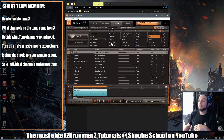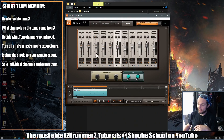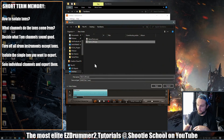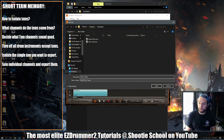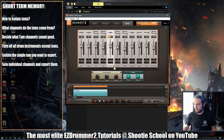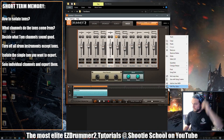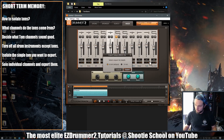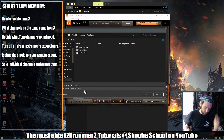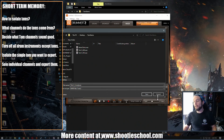Now I'll go to the mixer tab, mute the overhead, and I like the ambient mono for the slap. I'll export — Track Export as Wave File — and name it 'Tom One Ambient Mono.' Then I also like the compressor sound, so I'll export that as well — Track Export as Wave File — and name it 'Tom One Compressor.'